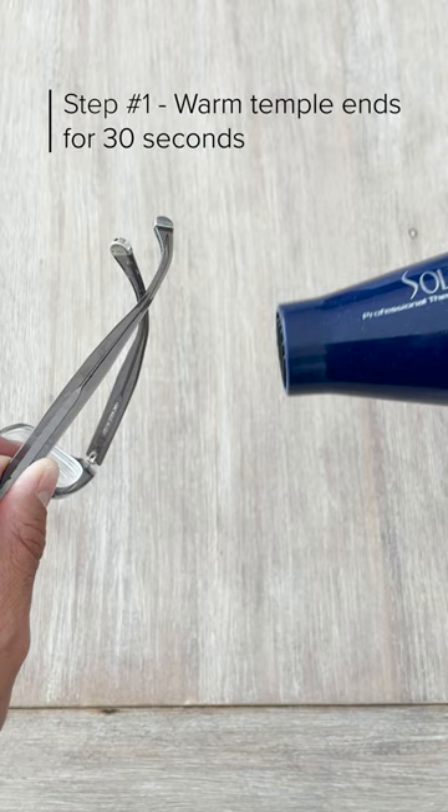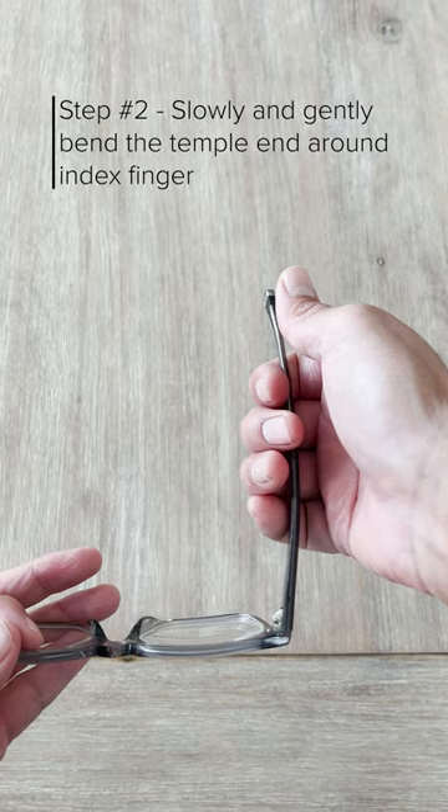First, warm the temple ends for about 30 seconds. Next, place your hand around the arm and position your index finger at the bend of the temple. Then, use either your other hand or thumb to slowly and gently bend the arm.